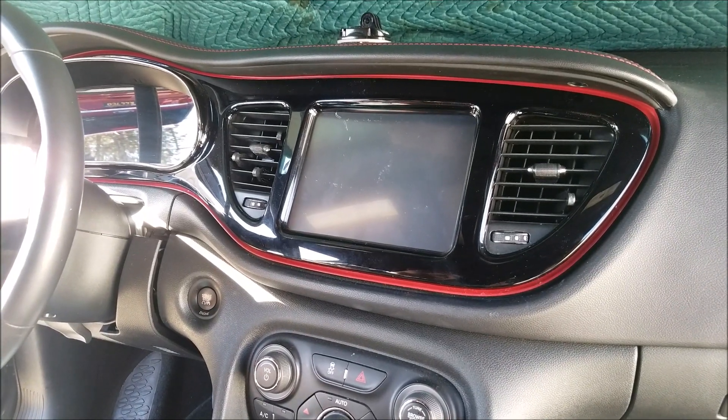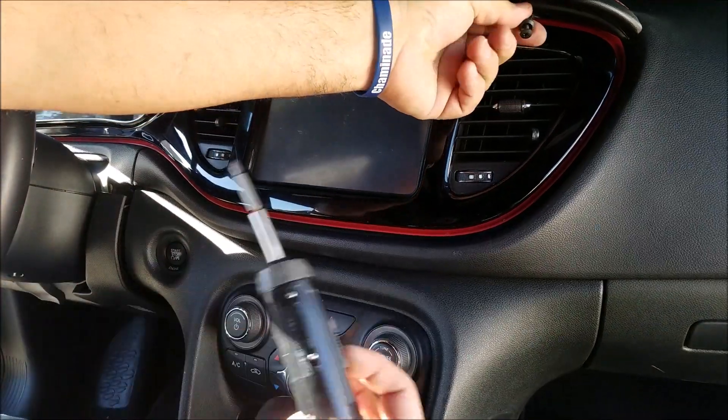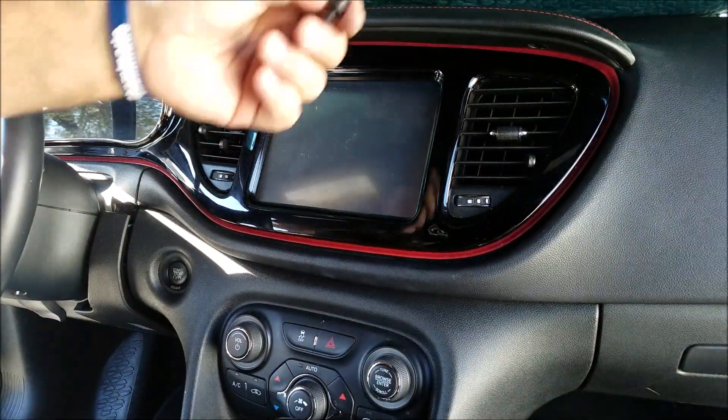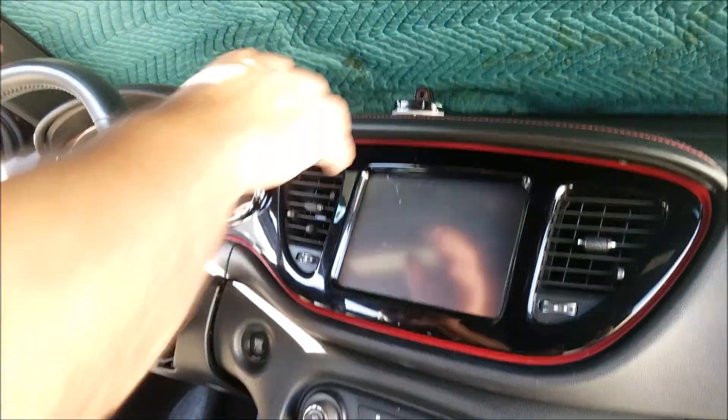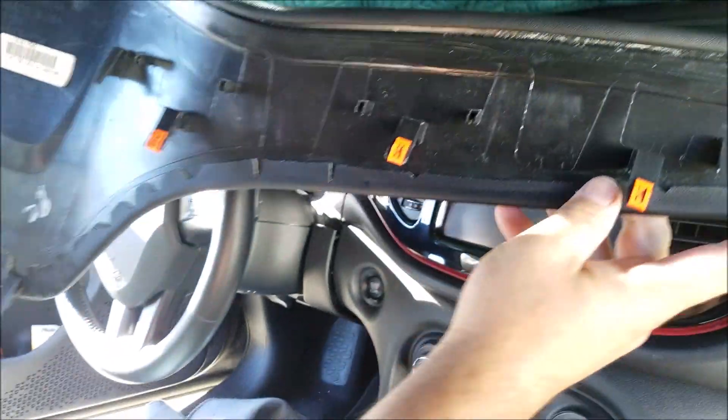In the first step, you remove the Phillips screw underneath the dashboard cover — there is only one. You just pull and remove the screw, and then you can pull the dashboard cover forward toward yourself.